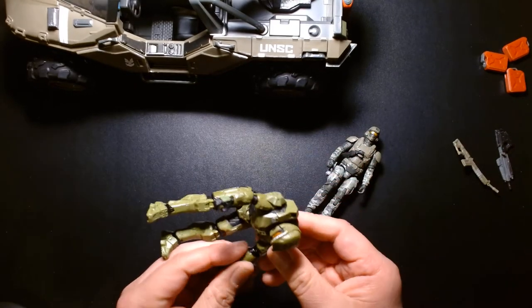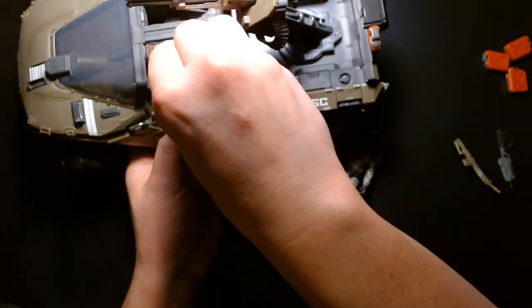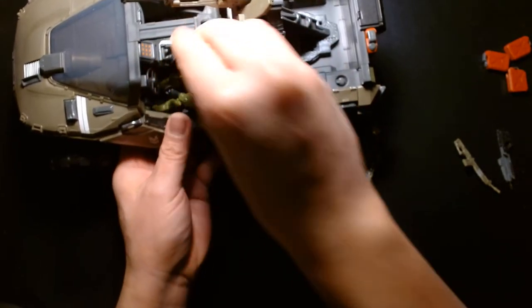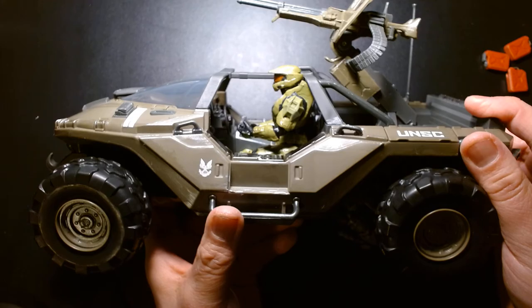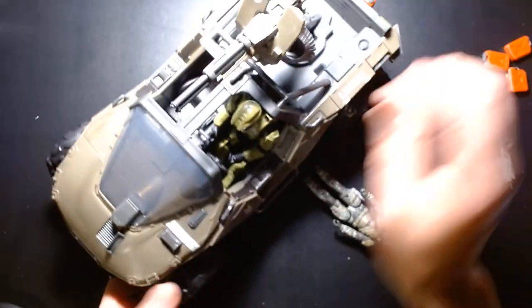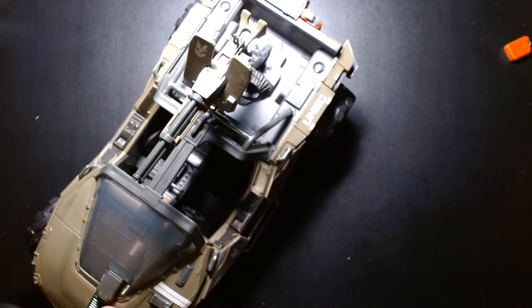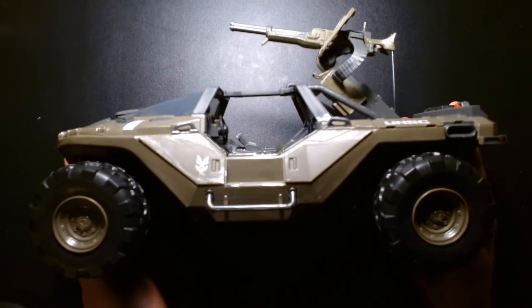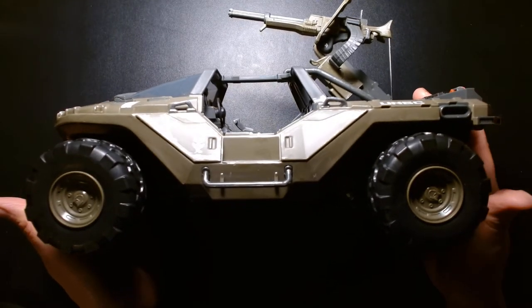Let's see how well Master Chief fits in the Warthog — pretty decent fit. Back to examining the Warthog more closely. Here's a profile view — it really retains the iconic shape.